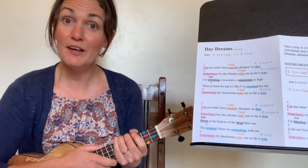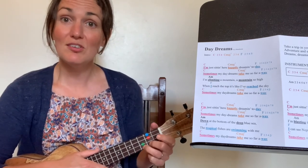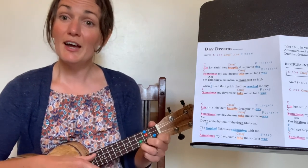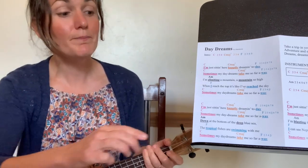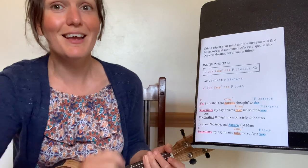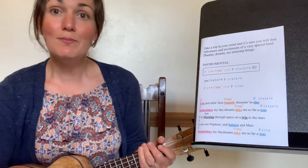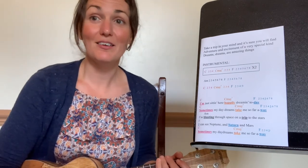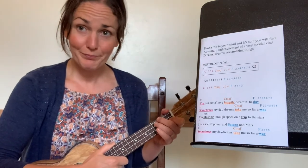And only five strums at the end of each verse. Once you can do that, you're ready to try the whole song. There's an introduction, which is the same as the last line of the instrumental, and then you go into the verses. You can either do the single strums or strum on the beat — you choose which option you prefer. Then you come to the spoken bit: 'Take a trip in your mind and it's sure you will find adventure and excitement of a very special kind. Dreams, dreams are amazing things.' Then you've got your instrumental, and then finishing with the third verse with your choice of strum pattern. Enjoy.